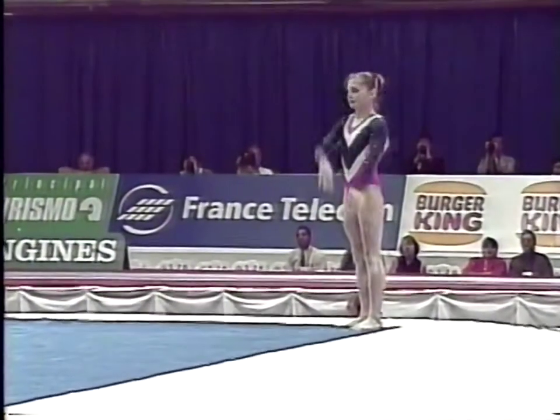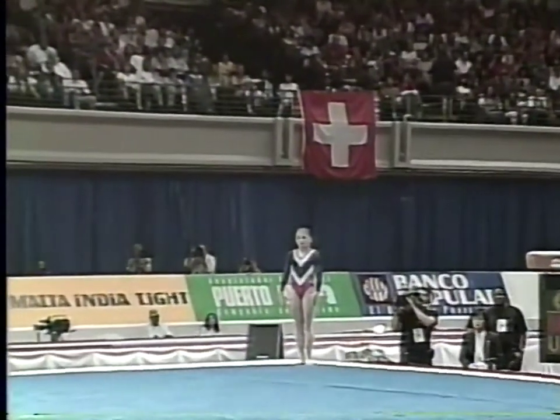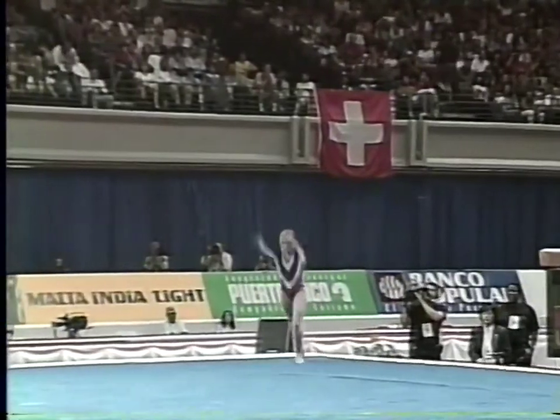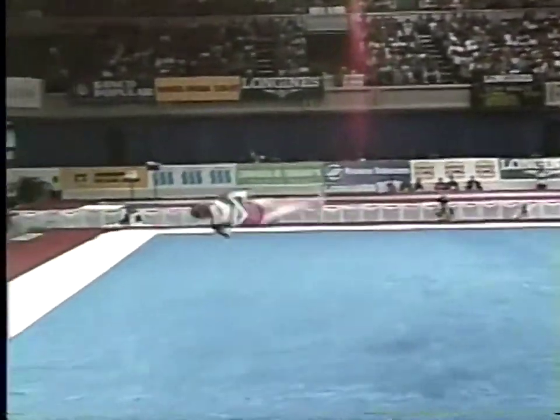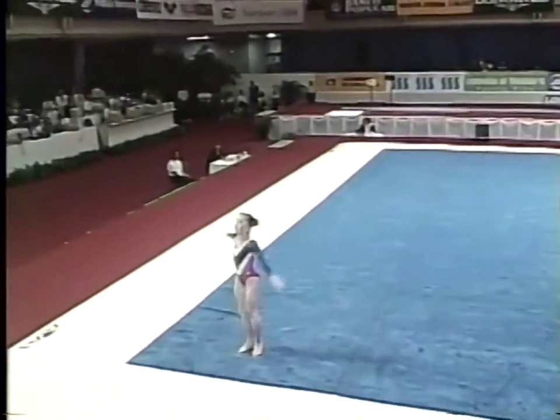Now watch this pass. This has got a lot of twisting in it. One and a half twist, through to a two and a half twist, punch front. How's that?